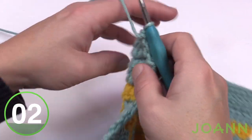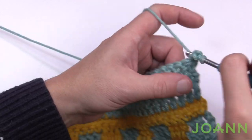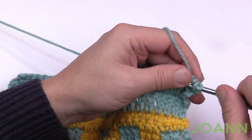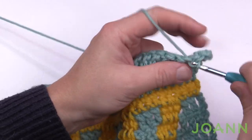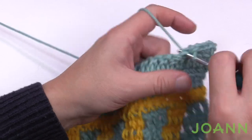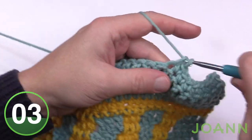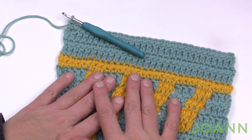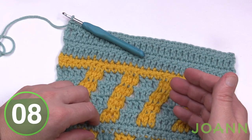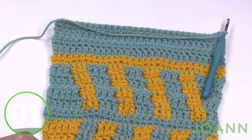At the end of row fifteen, turn your work and begin row sixteen. For row sixteen, chain up one and apply one single crochet in each stitch all the way across. Then we're going to carry on in the tutorial, but I'm redirecting you back to video week number one to do the check pattern again. Just single crochet across and then we'll talk about what we're going to be up to next.